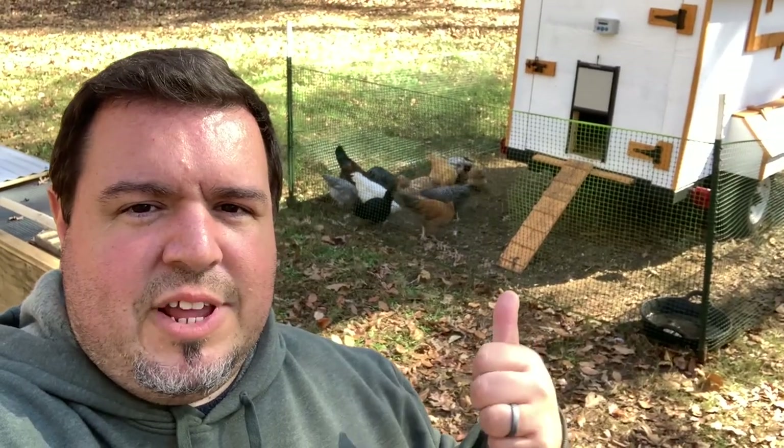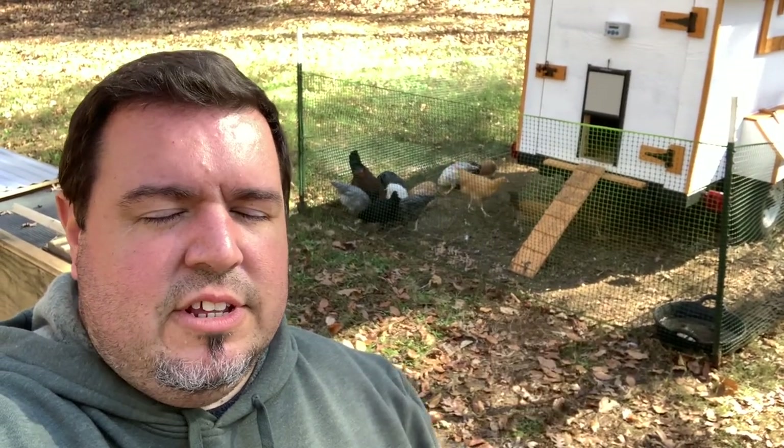As you guys can see, we have this temporary net set up for our chickens. It's a really temporary solution because they go under it and they fly over it. But when we finished our coop, we wanted to get these chickens out on grass because they've been in this little tiny brooder box behind me for way too long. So that was the reason for this — just so we can get them out on grass.